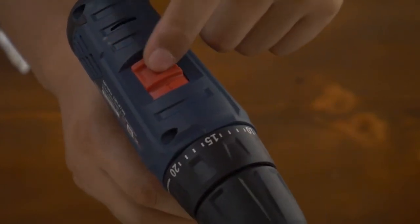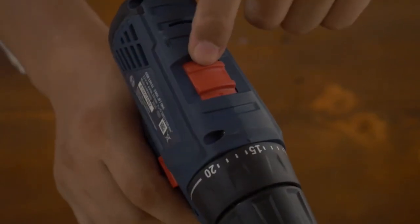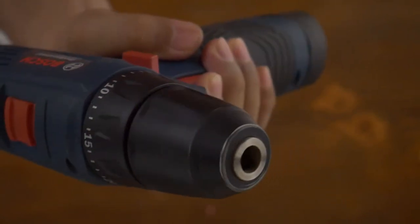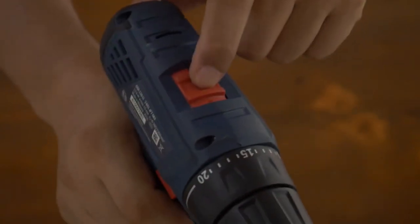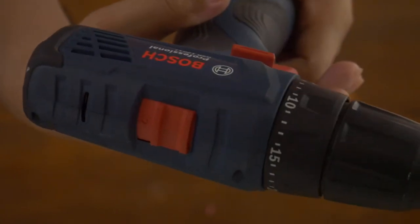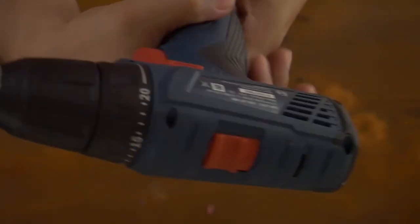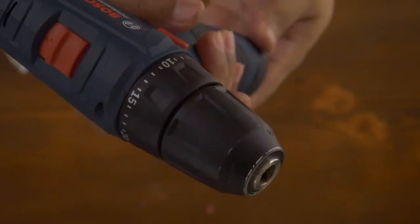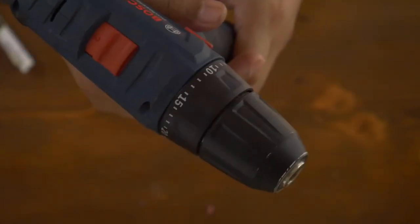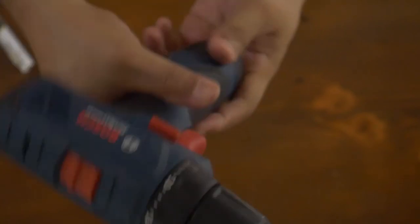Speed one works fine. Then when moving to speed two, if it's not all the way through, it makes a sound. But I guess this is something I just have to live with. All in all, I think everything is working fine. I did a test drill earlier — off video of course — and it seems to be working just fine.